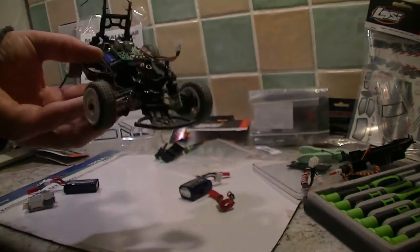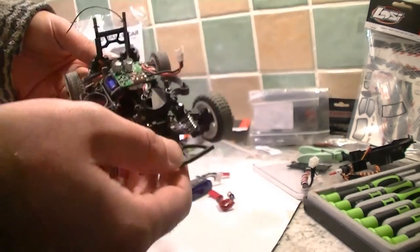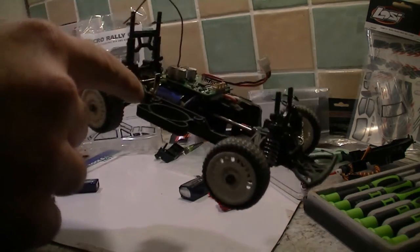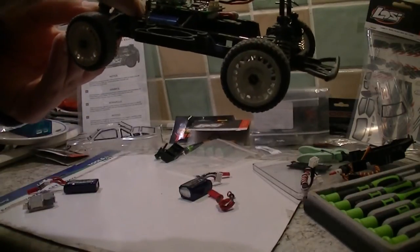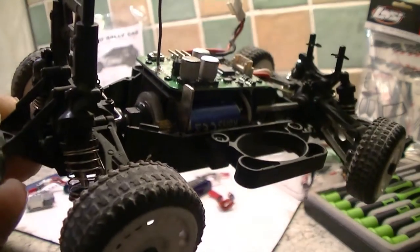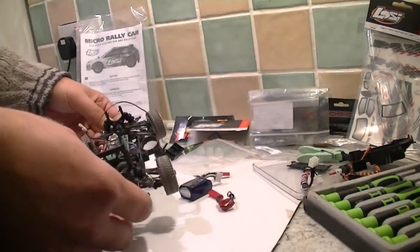I've had to take it back apart again because I've got a bit of gravel stuck in my motor. It's alright now, it's all good. Running these things in gravel and dirt with small stones — it's bound to get in here and it just sits somewhere and jams it up. Metal gears might be better off. It's already had a bit of abuse but it's still going, so I'm quite impressed.